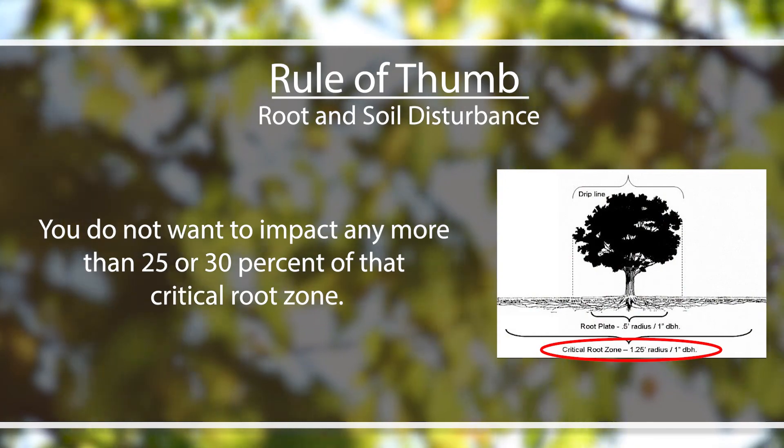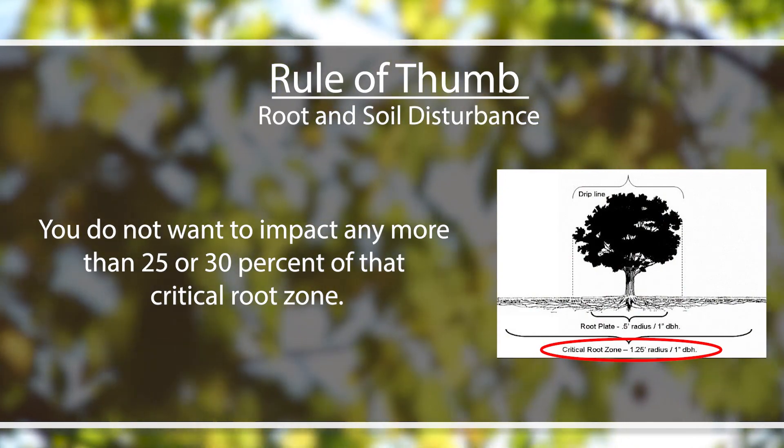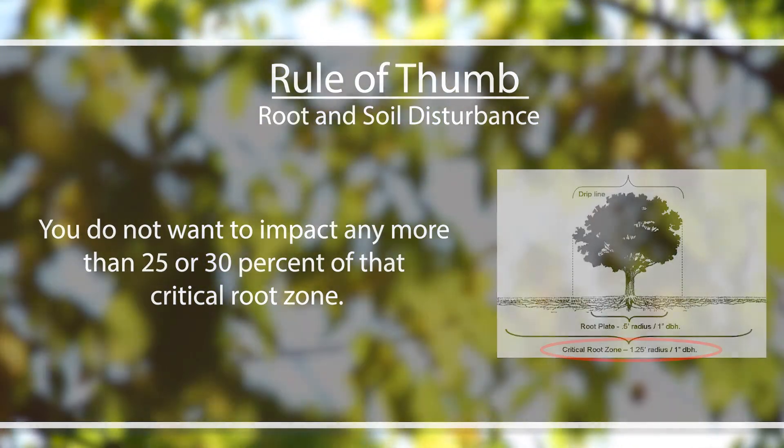The rule of thumb with root and soil disturbance is you do not want to impact any more than 25 or 30 percent of that critical root zone. You can get away with some soil disturbance inside the critical root zone, but that 25 to 30 percent threshold is the top end — when you can expect the tree to start to decline if we impact more than that.